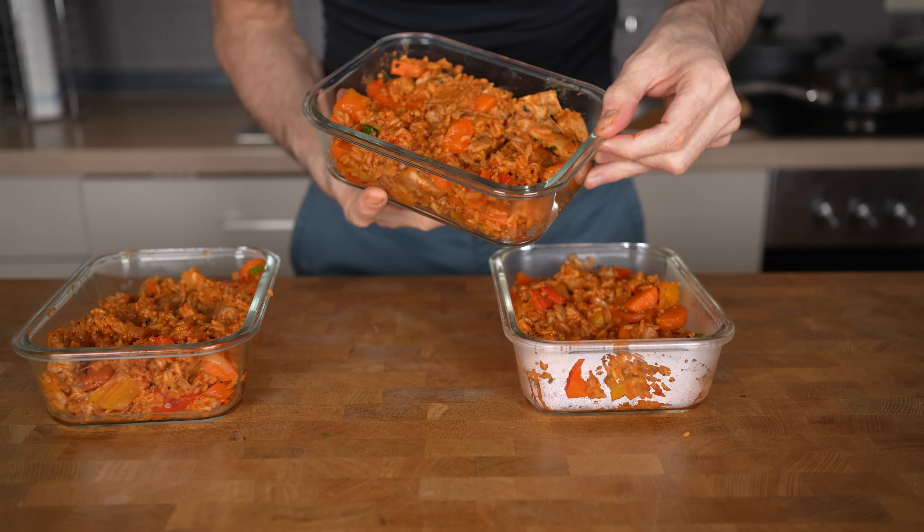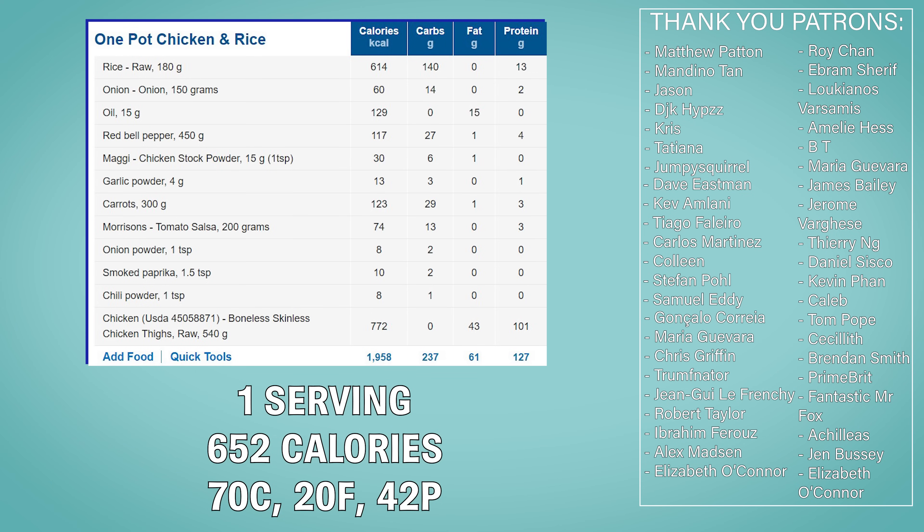For this recipe, each serving comes in at 652 calories, 79 grams of carbs, 20 grams of fat, and 42 grams of protein.